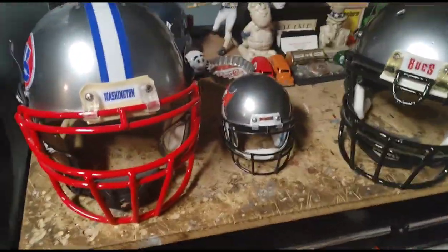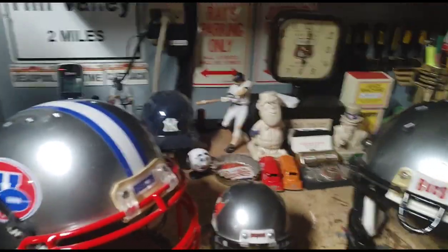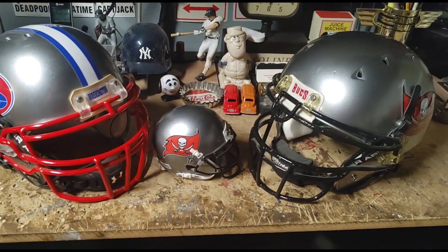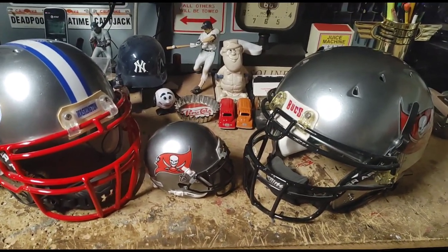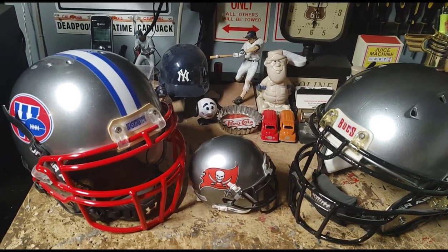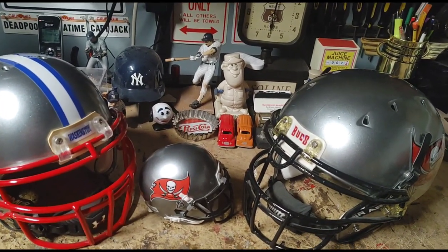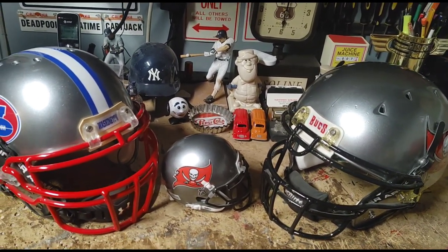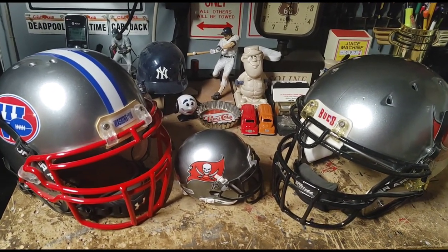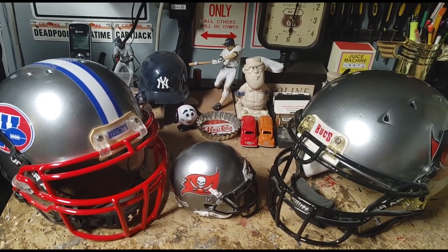You too can have a helmet just like this — they make great Christmas gifts, man cave gifts, whatever you want to call it. Here at Blue Chip Collectibles, we do collectibles of all types: sporting, movies — you name it, we can pretty much do it. Until next time, like I always say: play with your toys!